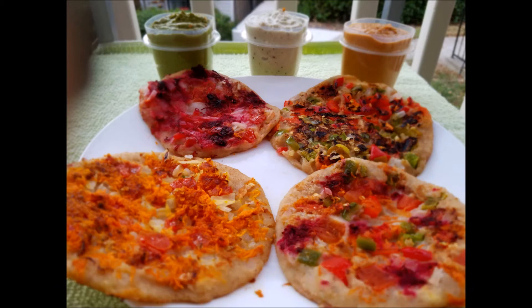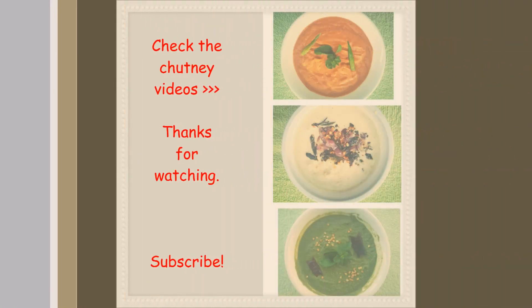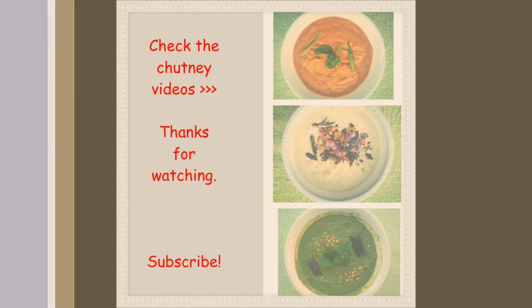You can have these Uttapams with any chutney of your choice. Check the description for all the chutney recipes. Do try our instant healthy Uttapams and leave your comments below. Please don't forget to like, share, and subscribe to our channel. See you in my next video. Bye bye!